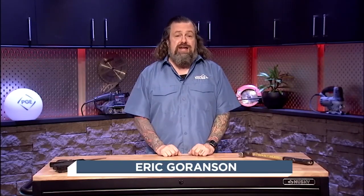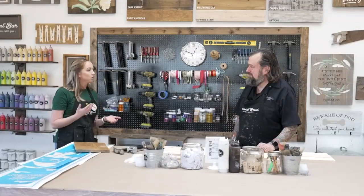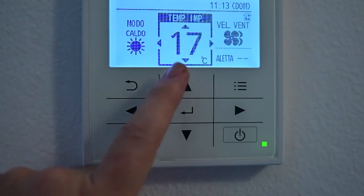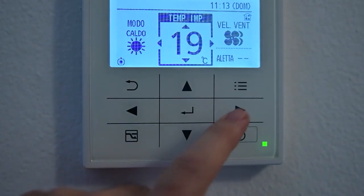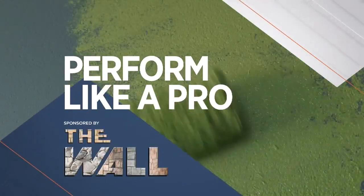Coming up on today's show, we'll stop by Floor & Decor and talk design trends, show you a great local DIY workshop at Board and Brush, and discuss ways we can help save you money while heating your home with Ross Trithui. It doesn't matter if you're a first-time DIYer or an experienced contractor — I try to give you tips on the show to help make your project go as smoothly as possible. Let's check out this week's Perform Like a Pro.